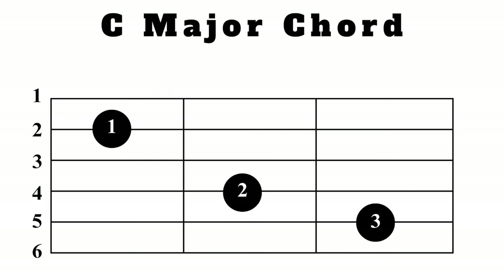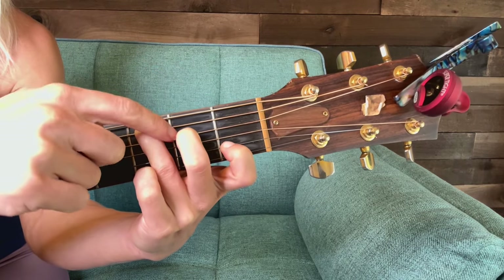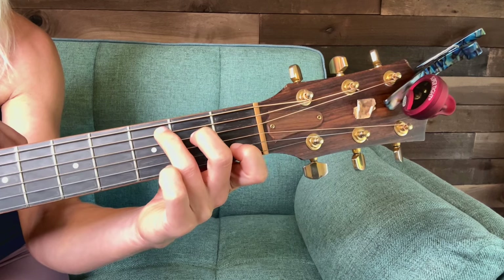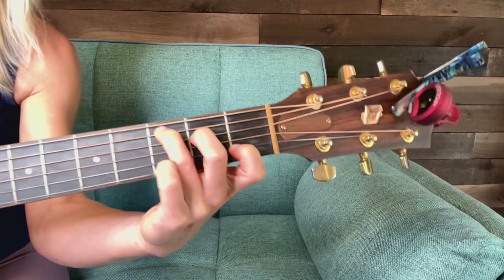Try all that out. Make sure your fingers are right behind the frets and not too far back, because it can be very challenging to get notes out when they're too far back. When they're right in a good position, you're ready to play the C chord.